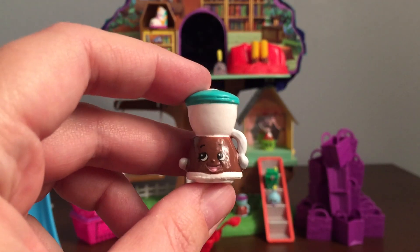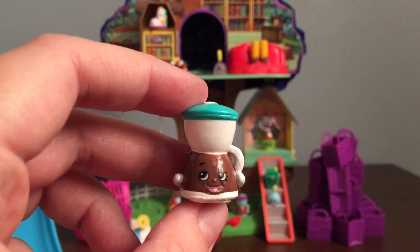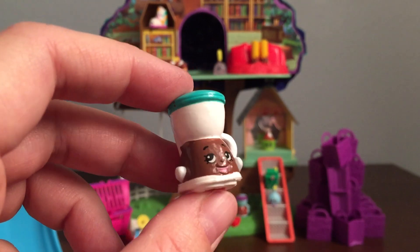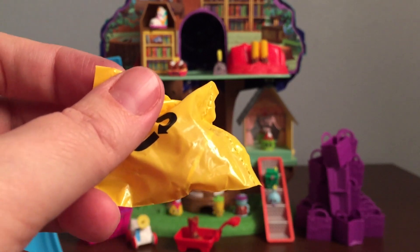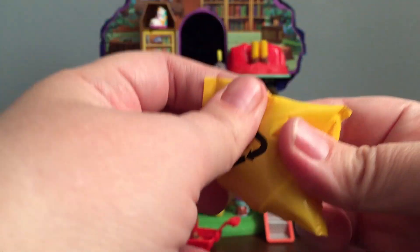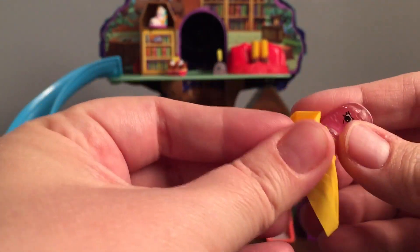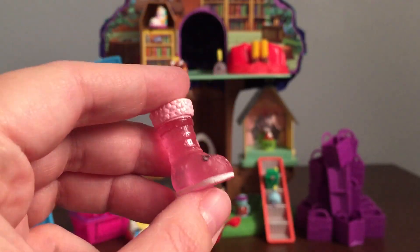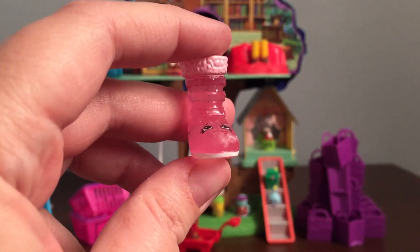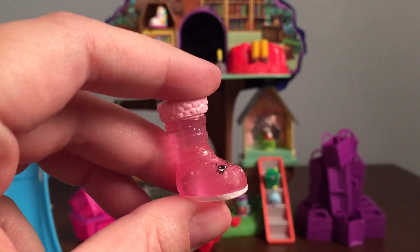And then our fourth one is Coffee Drip, and this one's common and in the homeware section. We got another Coffee Drip in another video, but that one was blue and this one is white. And then the fifth one in the five pack is hidden, so let's see what's inside. It looks like it's one of the Crystal Glitz that are new to Season 2. And this one is Cute Boot, who is ultra rare and from the shoes section.